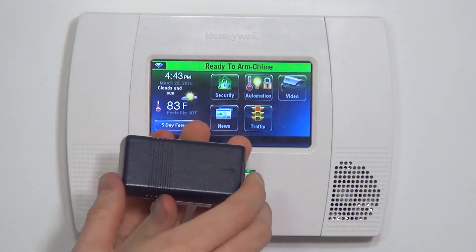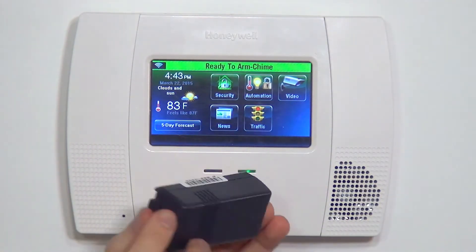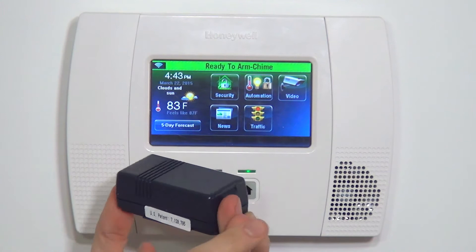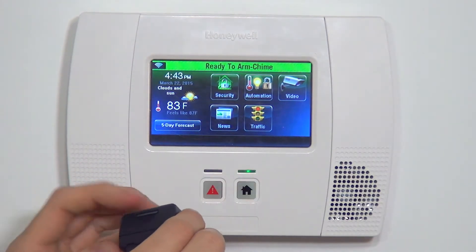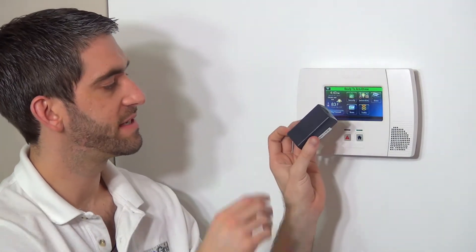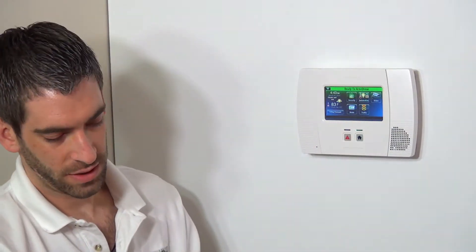If you'll notice, the case design is very similar to a 5816. It's got a different color, but aside from that you have the same style body with the plastic ridges. You have your arrow indicating your opening tab and you've got your mounting plate. There's no magnet along with this device because it's not a reed switch with a contact — it's a tilt sensor.